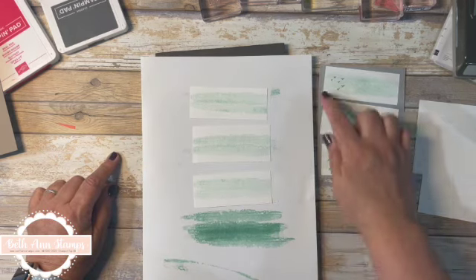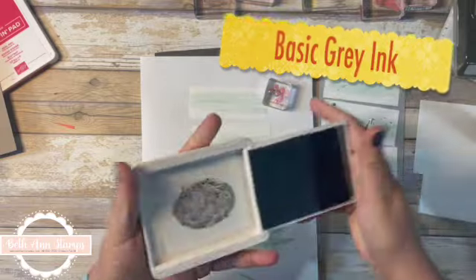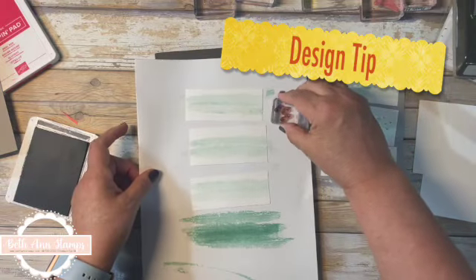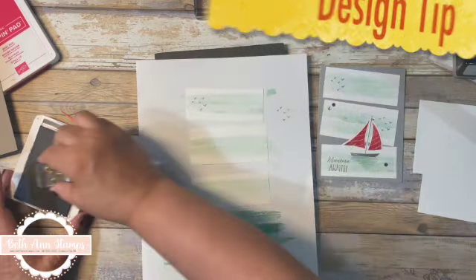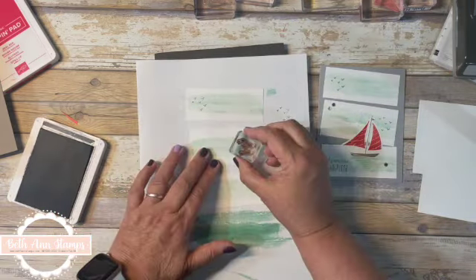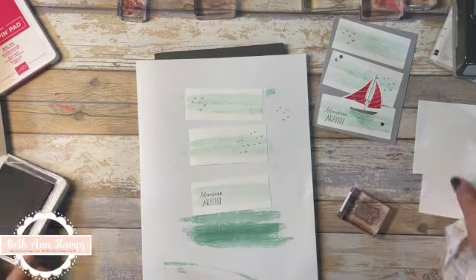We have these three pieces to build the front. Before I put them down on my card front, I want to add some of the elements to it. I'm going to get the birds stamp and bring in Basic Gray ink. One thing you want to learn — we did this in one of my stamp classes — is to double-check that you have the birds in the upright position. I'll put some birds here, maybe a couple over there. Some of those may end up behind my boat, and that's okay. On the front I'm using the 'Adventure Awaits' stamp, so I'll ink that up and put it down in this corner.